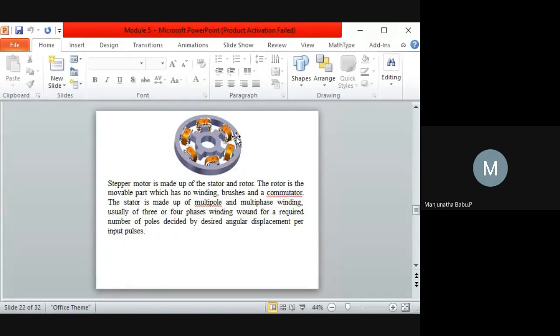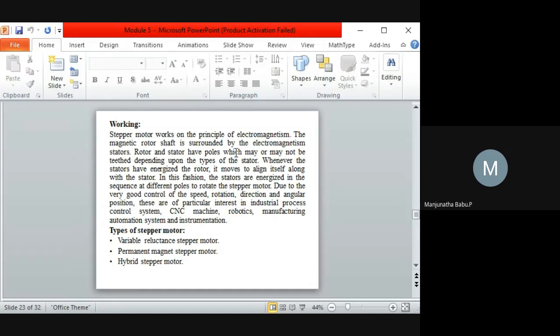In the construction diagram, the rotor has six poles labeled A, A-dash, B, B-dash, C, and C-dash. The rotor has windings on the poles. The stator is made up of multi-poles with multi-phase windings — three or four phases as required. Angular displacement corresponds to the input pulses. The stepper motor works on the principle of electromagnetism.